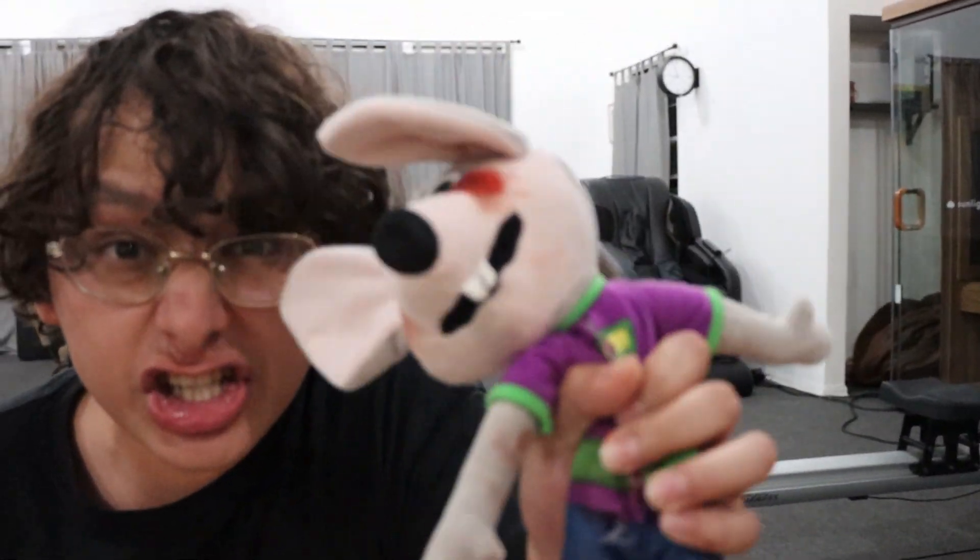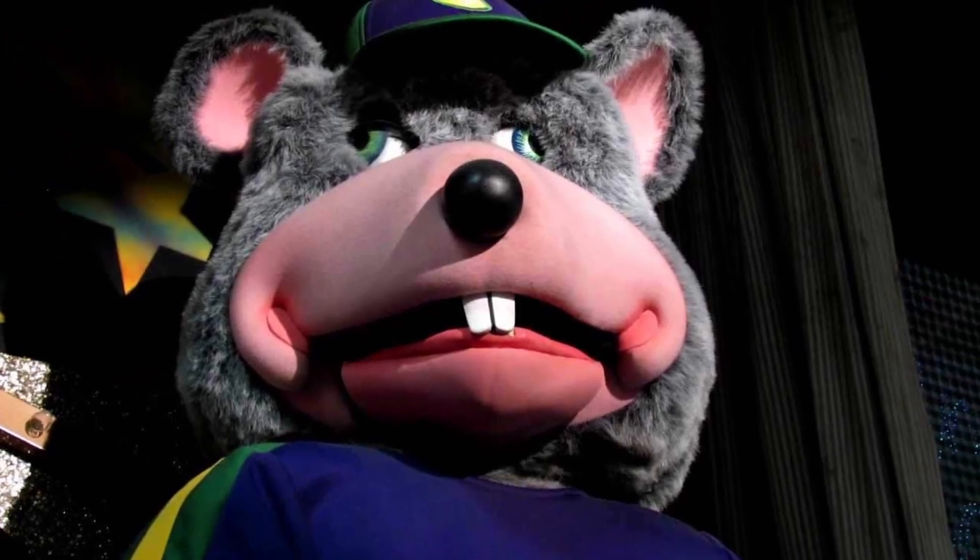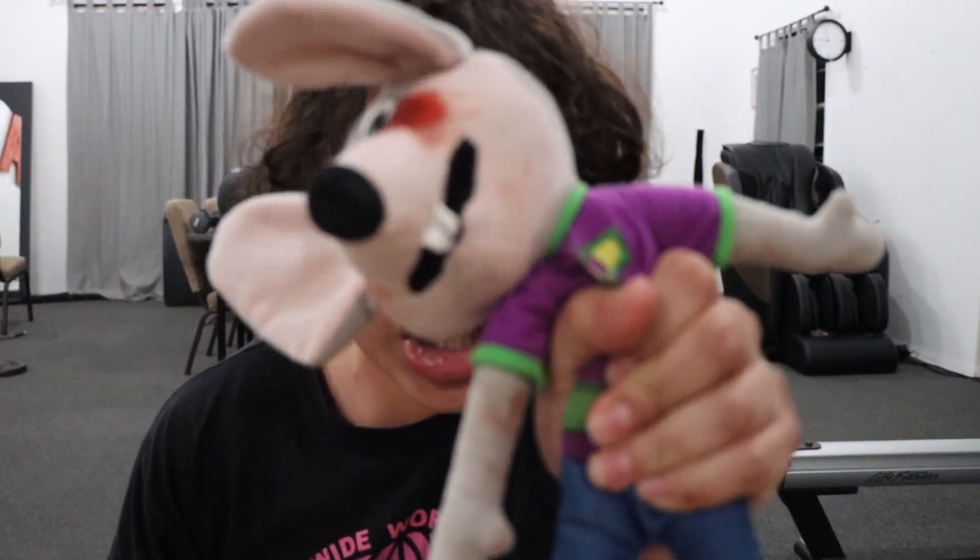Hey, what is up, you guys? On tonight's video, I just got a new recipe for a new voodoo doll. It's the Chuck E. Cheese voodoo doll. So tonight, I'm going to be performing some black magic on this Chuck E. Cheese doll, and hopefully it actually connects to the real Chuck E. Cheese.